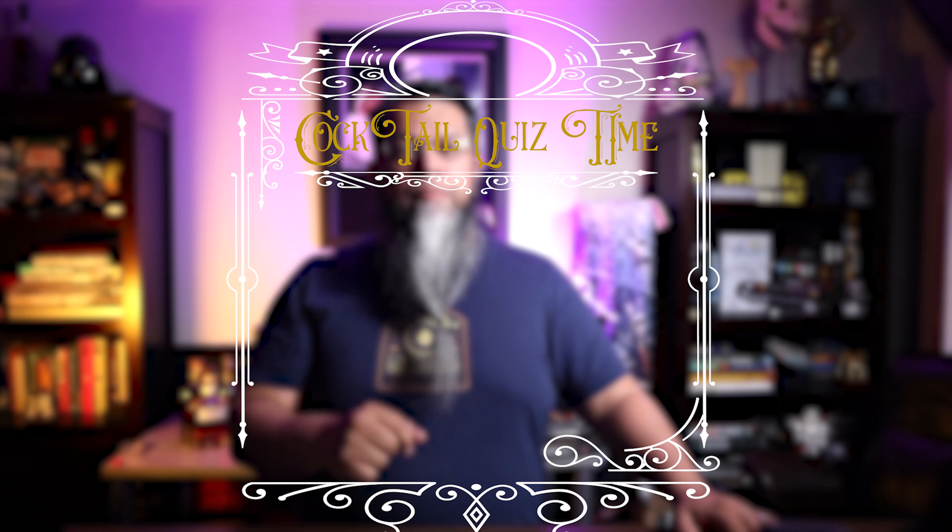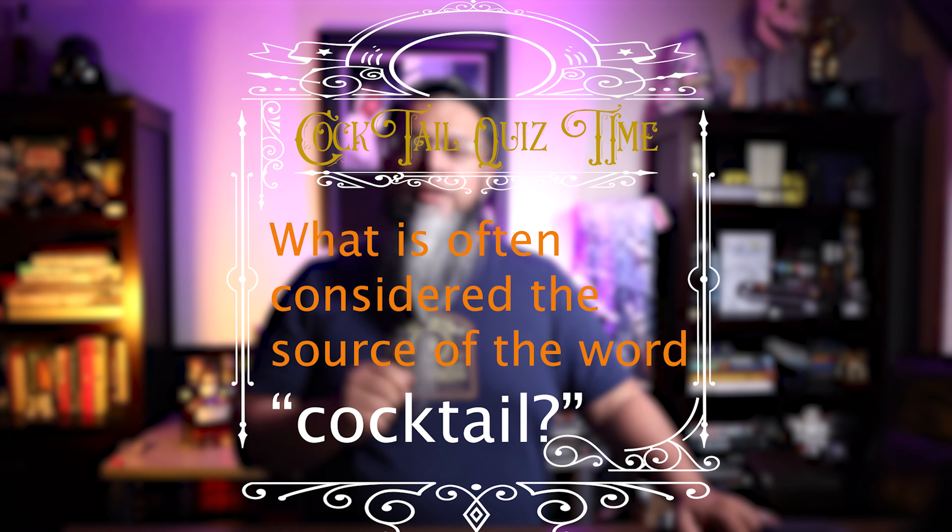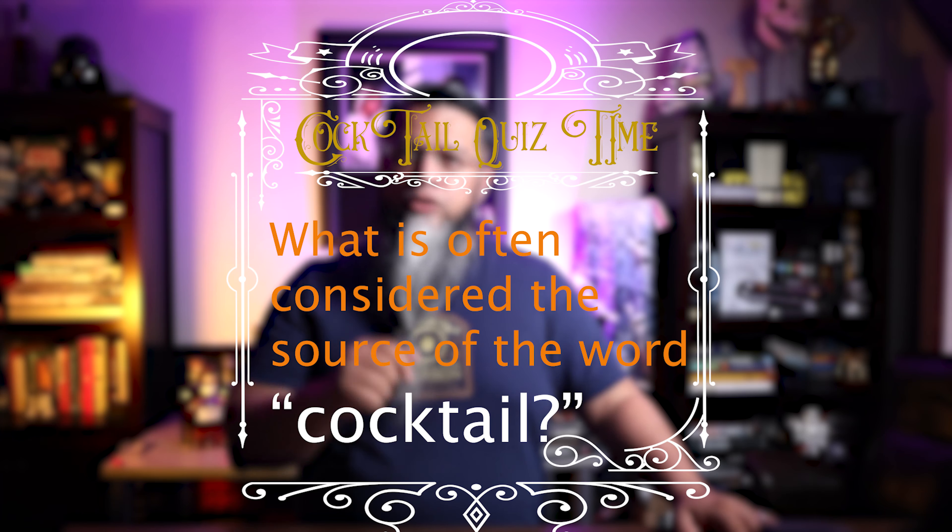Cocktail quiz time! What is often considered the source of the word 'cocktail'? Stay tuned to find out.